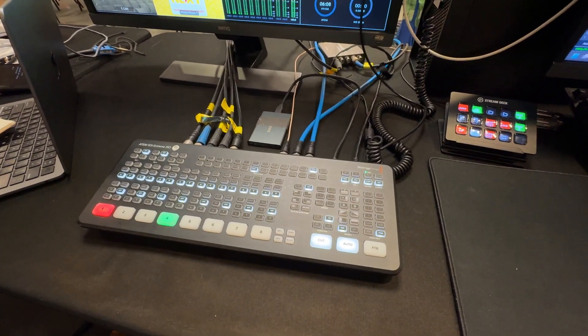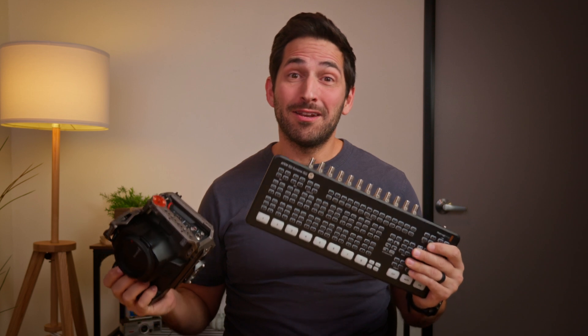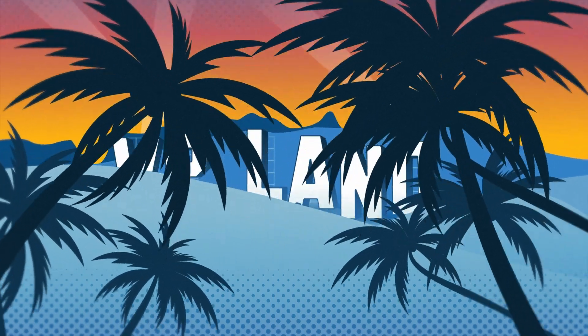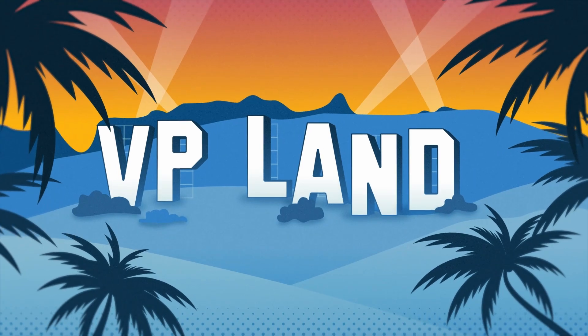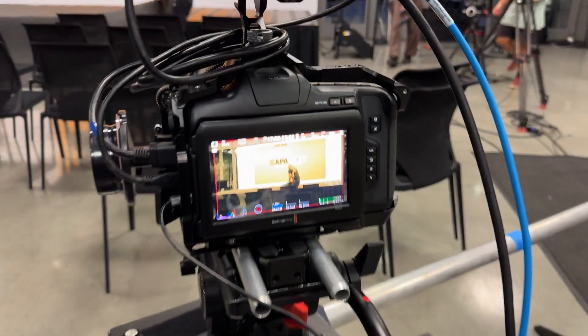Can you control your Blackmagic camera with an ATEM SDI device? Yes, you can. In this video, I'm going to explain how we did it with a five-camera setup. We did a live stream where we had five cameras — different versions of Blackmagic Pocket Cinema cameras — and we were able to have a full setup.